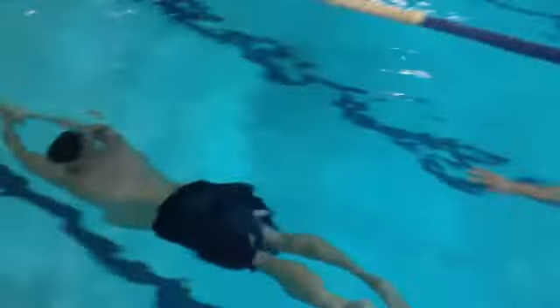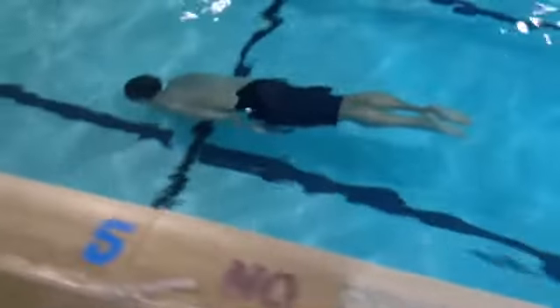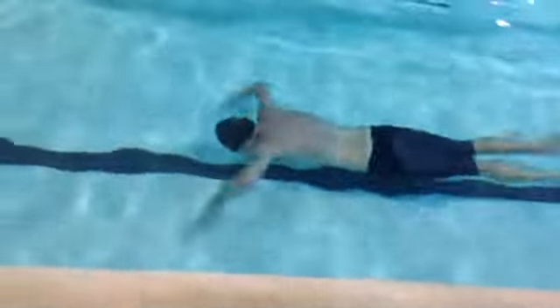Now it's his buddy's turn. He takes a couple breaths, kicks off, and comes back — basically just trying to catch your breath while doing a nice easy swim.